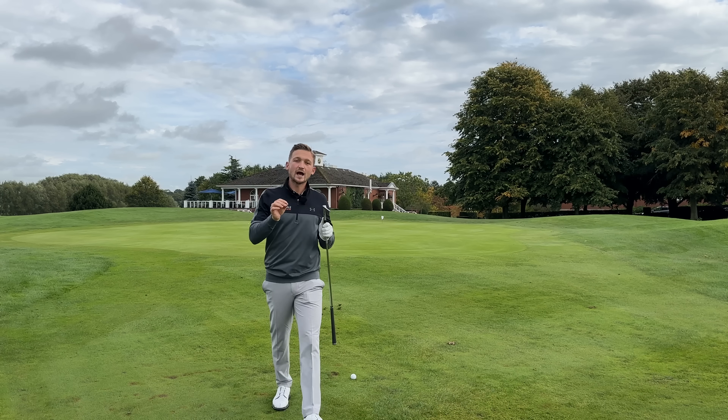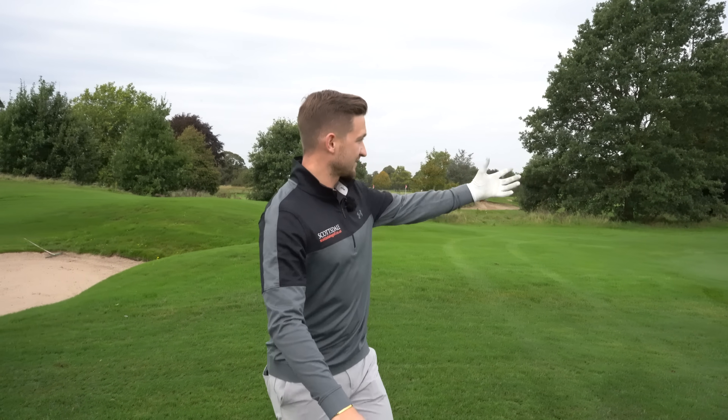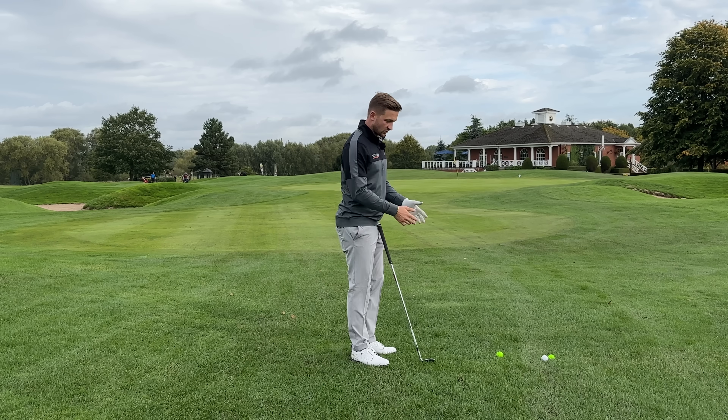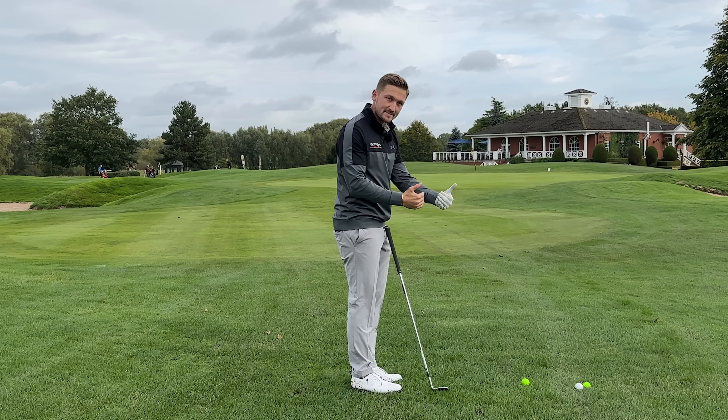Let's move a little further back now into the pitch shots. We've moved roughly around 20 paces back - we've got this pitch shot all the way into the screen. There are two differences you need to look at: what the wrists do a little bit, and also our distance measurement from the ball.